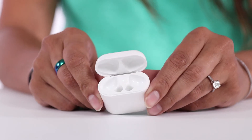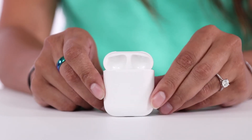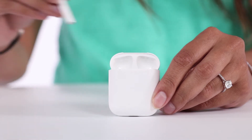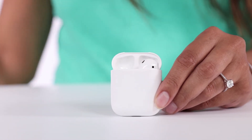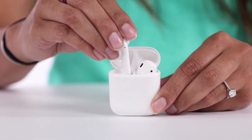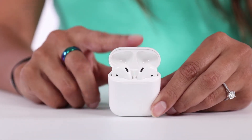AirPods feature the newly designed W1 chip by Apple. The W1 chip allows intelligent connection to all your Apple devices and also allows you to switch to whatever Apple device you're using. You can access Siri with just a double tap to one of the AirPods, thanks to motion accelerometers.